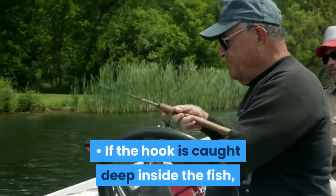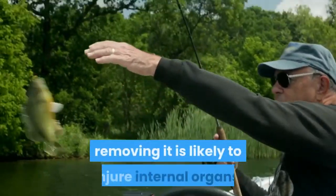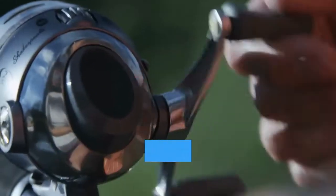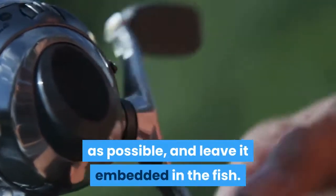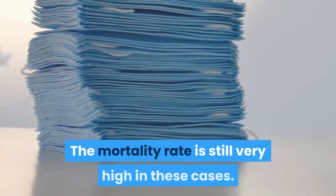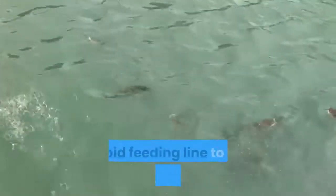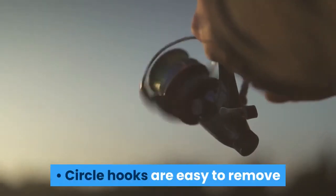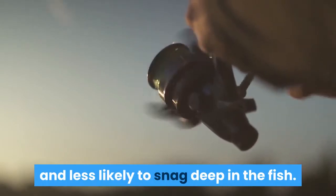If the hook is caught deep inside the fish, removing it is likely to injure internal organs. Just cut the line as close to the hook as possible and leave it embedded in the fish. The mortality rate is still very high in these cases. Avoid feeding line to the fish after it bites, which can lead to this situation. Circle hooks are easy to remove and less likely to snag deep in the fish.